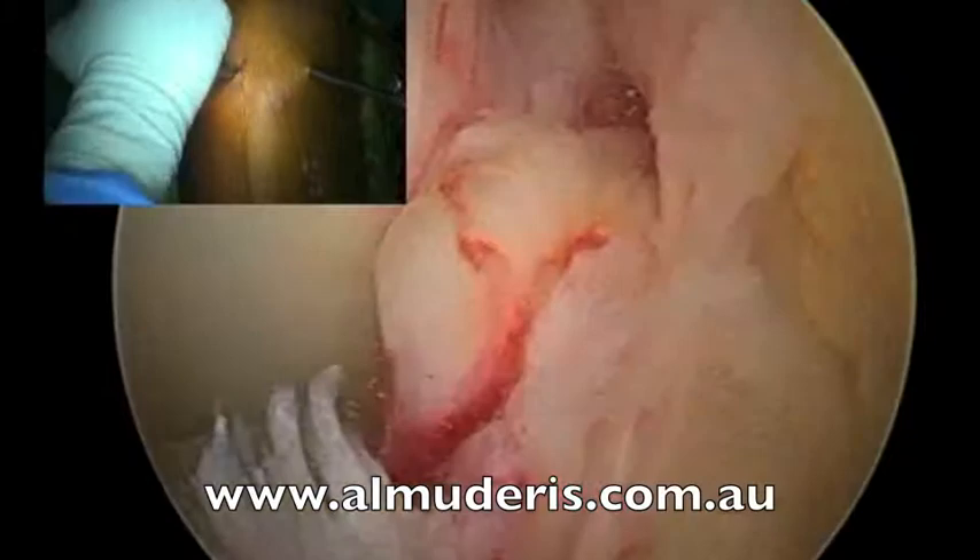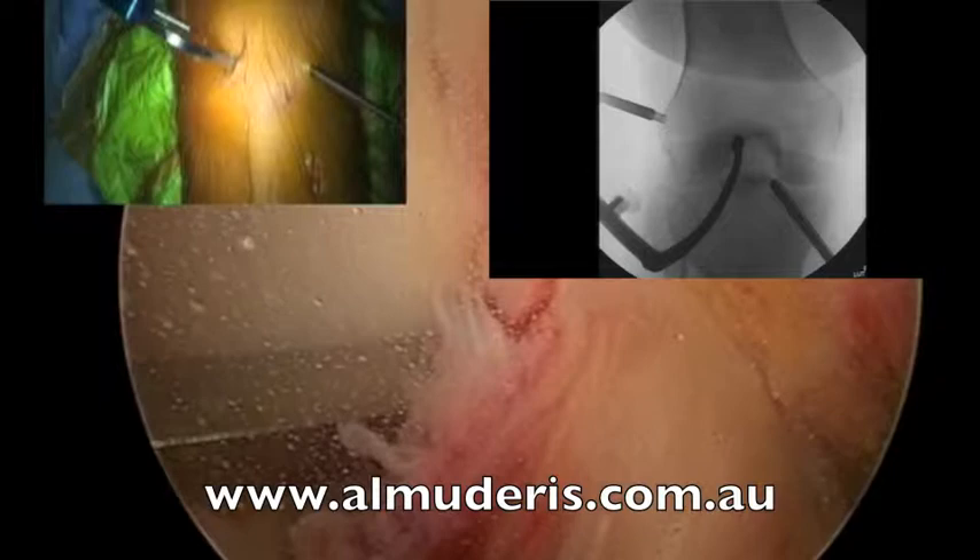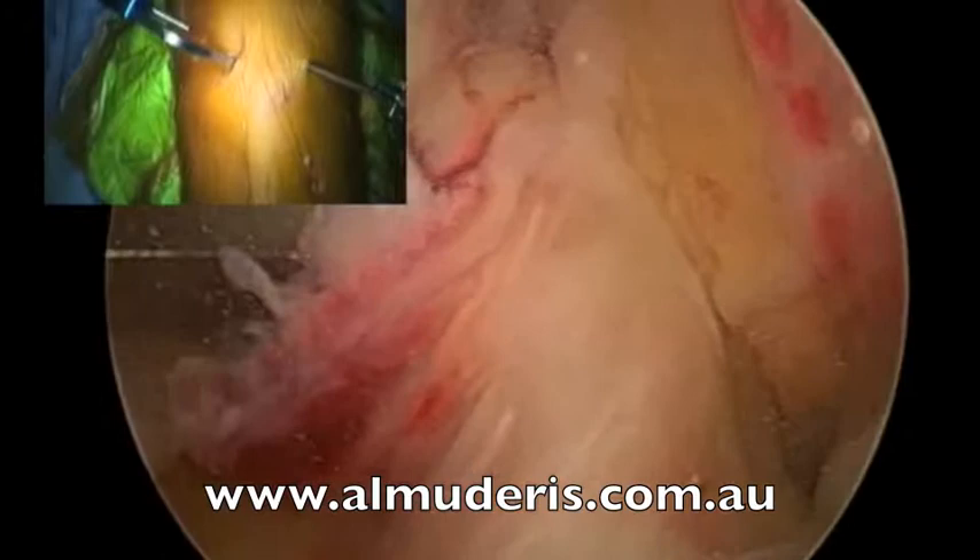I insert the femoral jig and do an x-ray in the AP position. Through a stab incision, I make the entry portal for the flip cutter on the femoral side. X-ray everybody. Save this one. That is perfect — I am happy with this position.